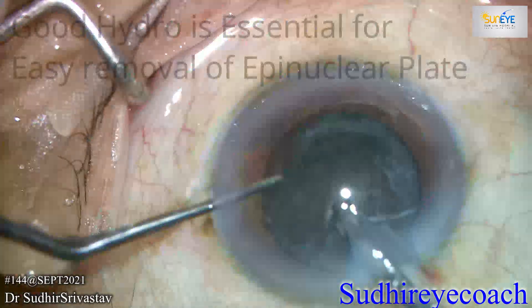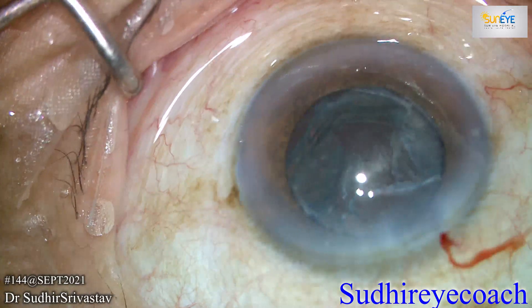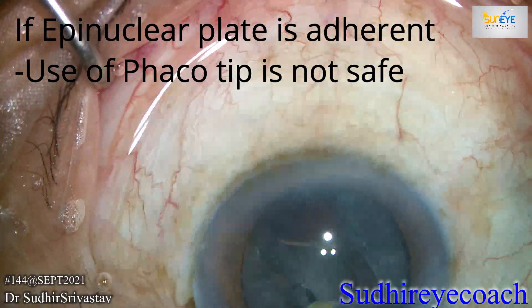If your hydro procedures are okay, then removal becomes quite easy. You can aspirate the epinuclear plate and cortical material easily, even with the lower settings through the FACO tip.